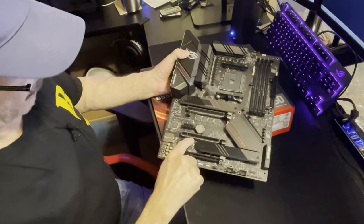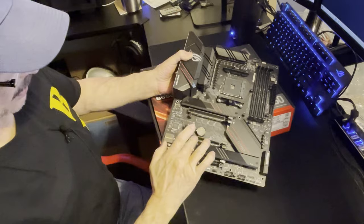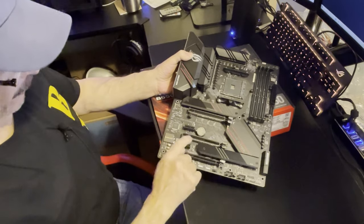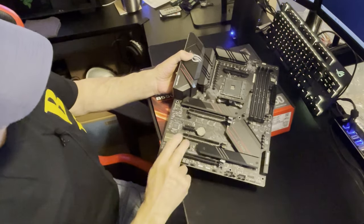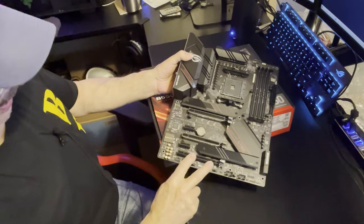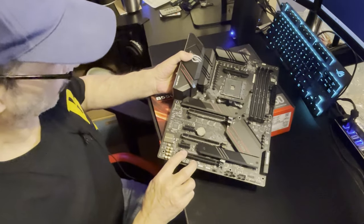Another thing the F doesn't have: the lower PCIe slot on the E has a full metal reinforced bracket. These lower PCIe slots would be great for putting in adapter cards - something for additional M.2 drives if you're really looking to expand storage.